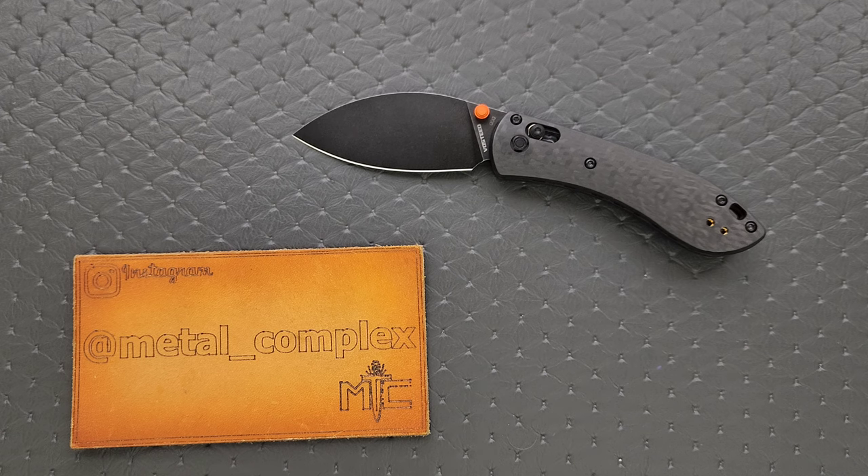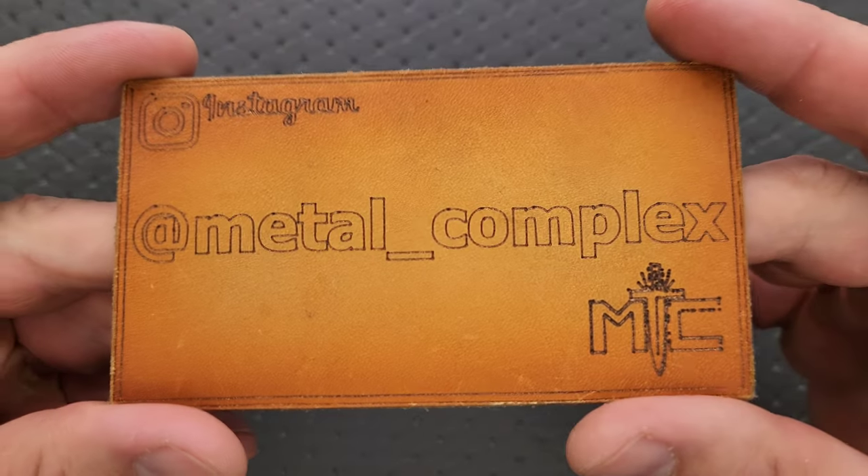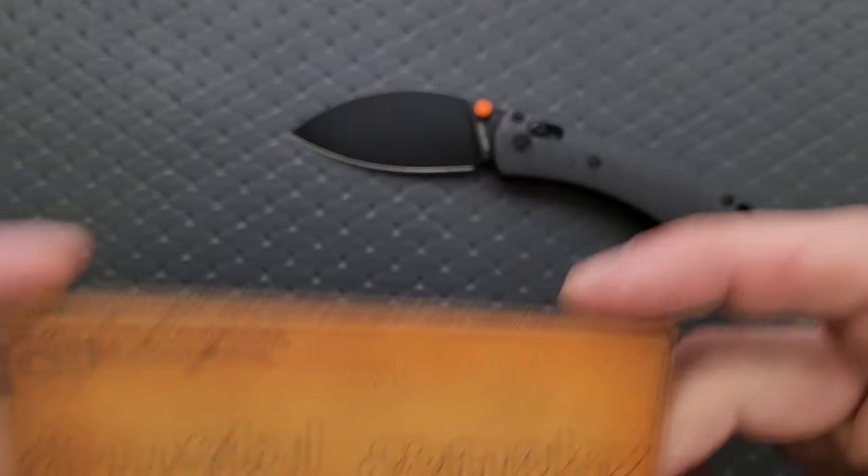Thanks so much to Vosteed for sending this in, and thanks to my patrons for supporting me. Please make sure to follow me on Instagram at Metal underscore Complex.